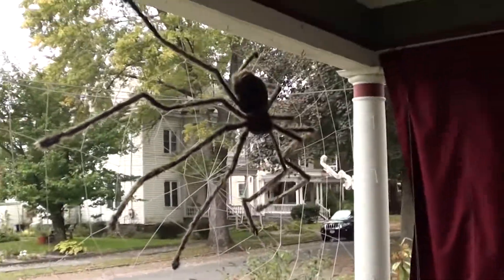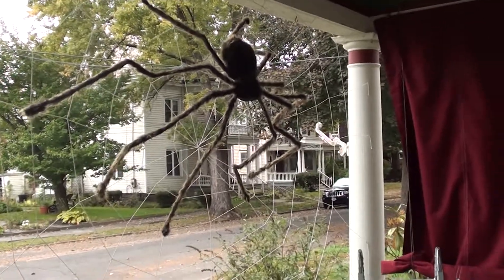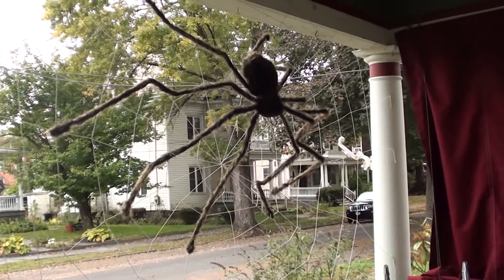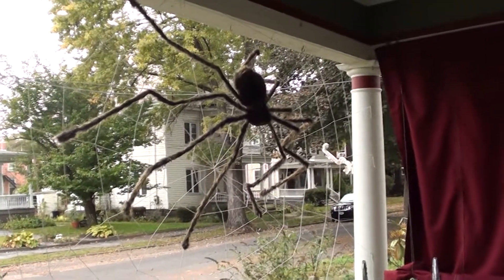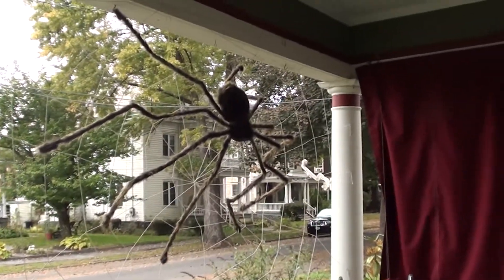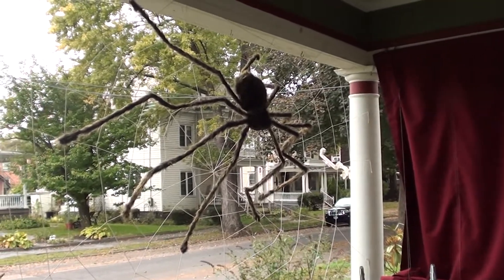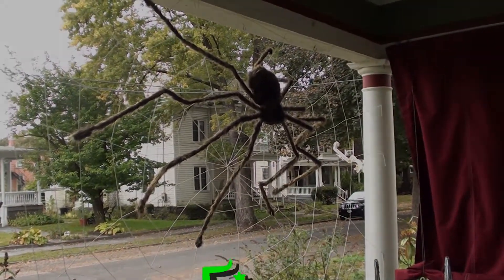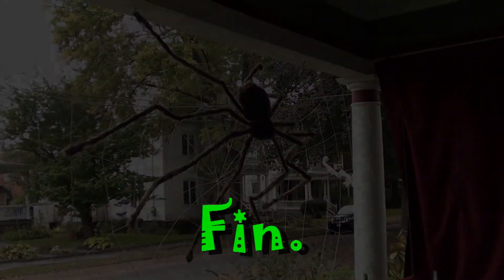Oh my, oh my — excellent! It's certainly good for the trick-or-treaters when they get inside. You're right. He's only made out of cheap stuff, but we're good. Now, on the right. Any music program.